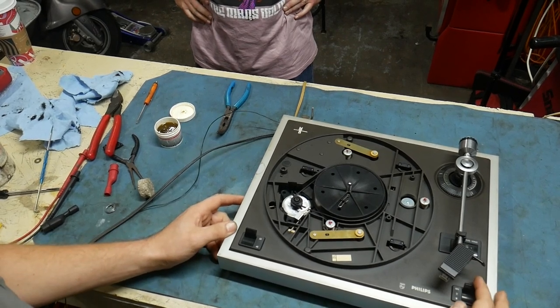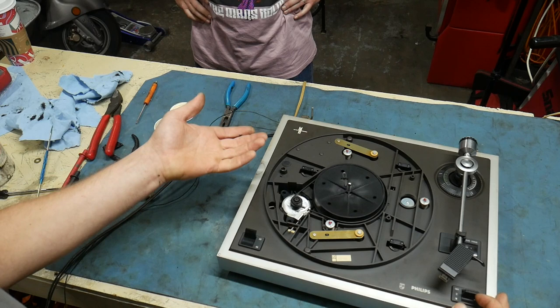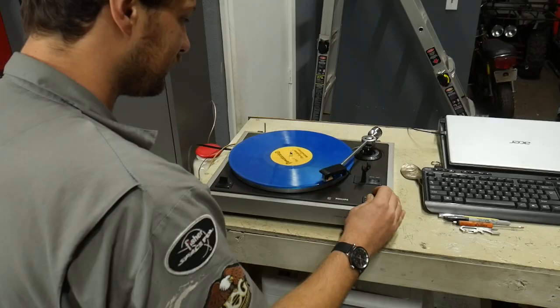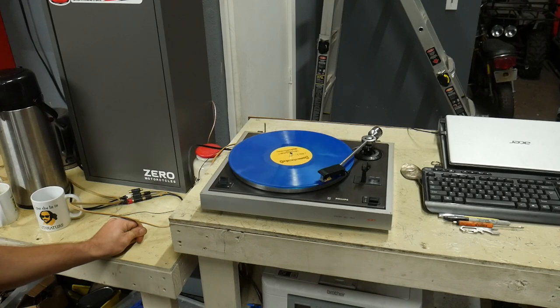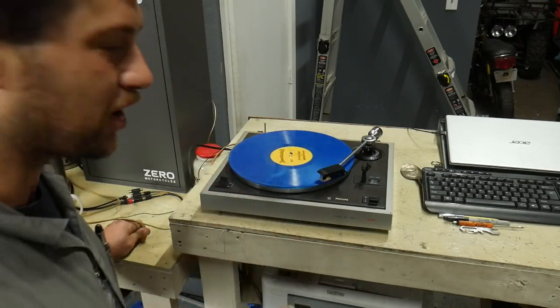Moment of truth, Gary — let's see if she still spins, or did we mess something up? It's spinning, and it's the correct direction, so we didn't mess anything up terribly. We'll throw the platter on it, throw the record back on, and see where she is. Still sounds fast. Definitely fast — yep, still in the key of B. Still too fast, so back to the drawing board.